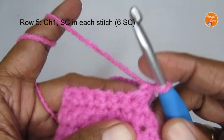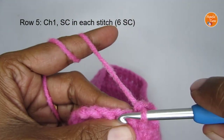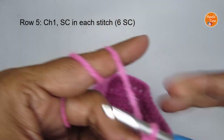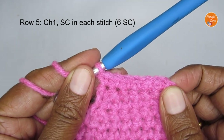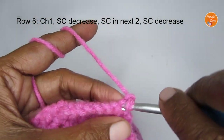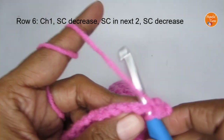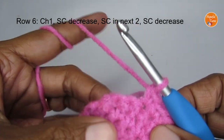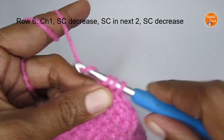Row five: chain one, turn your work, and put six normal single crochets — one, two, three, four, five, and six. That is the end of row five. For row six, chain one and turn your work. Make a decrease with the first two stitches, then put two single crochets, then make a decrease with the last two stitches. So it's decrease, two single crochets, decrease for row six.